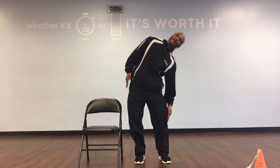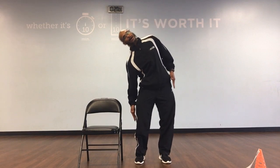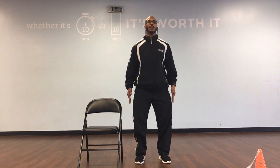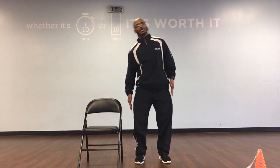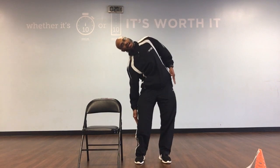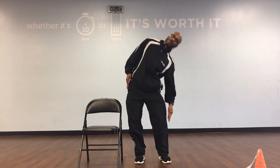Side bends continued: down, up, down, 6. Down, up, down, 7. Down, up, down, and 8. Down, up, down, and 9. Down, up, down, and 10.